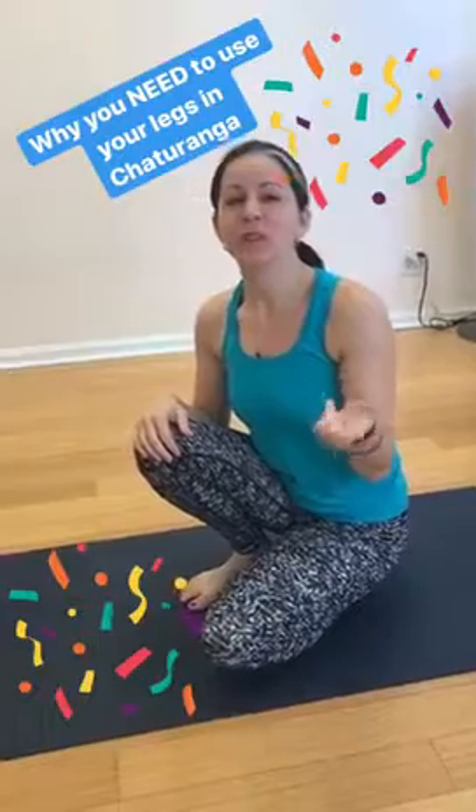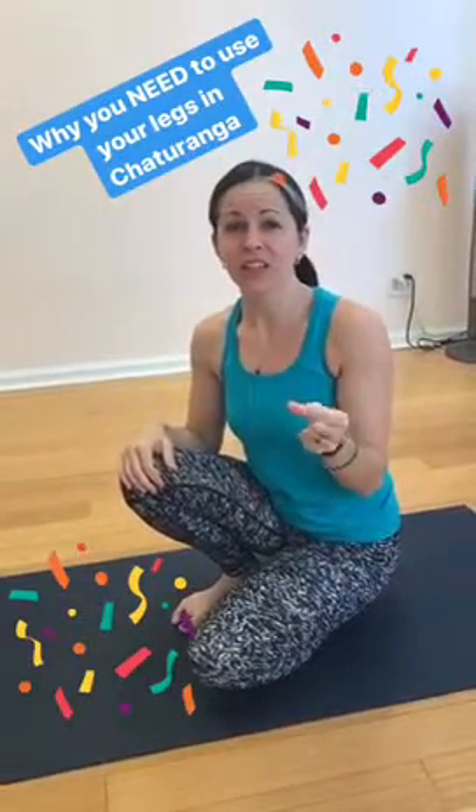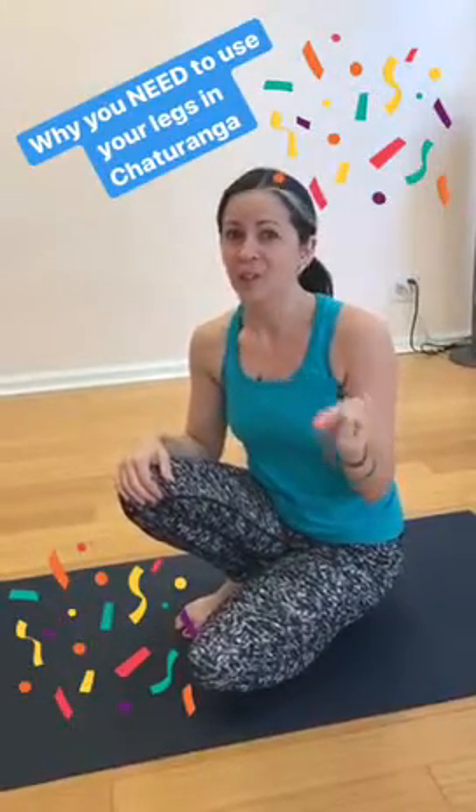Why it's important for us to find that engagement of the legs in chaturanga, especially that hip extension, is because we move from chaturanga into a back bend, into upward facing dog. And you need that extension of the hip joint so it doesn't go into the low back.